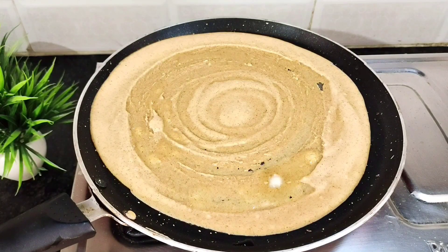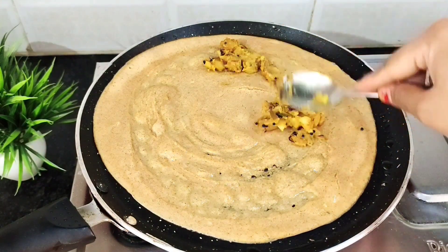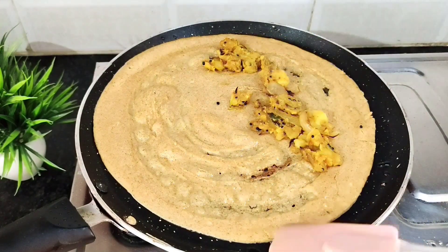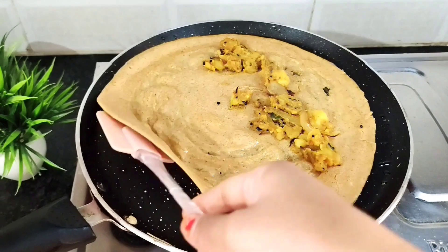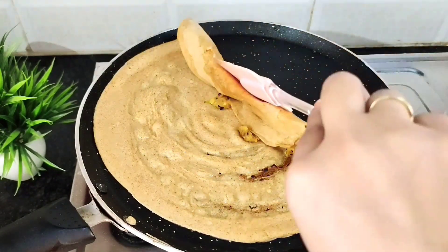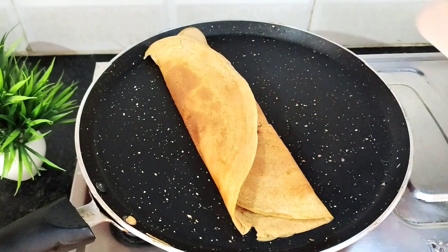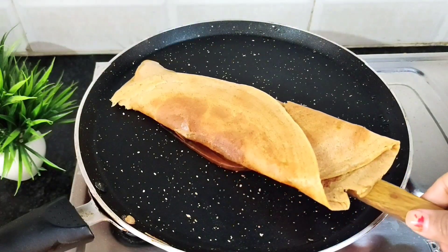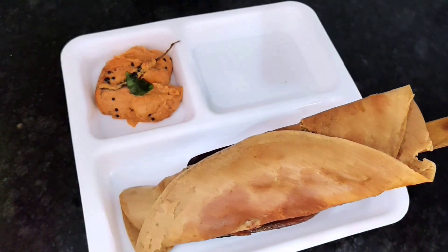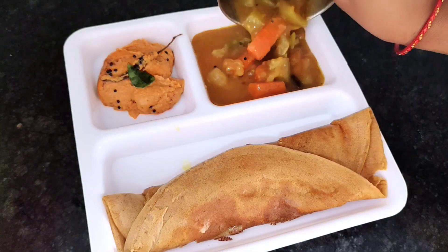After a little while, you will see the bottom portion of the Dosa starts turning red. Then we fold or add our stuffing. The bottom is nicely browned and the Dosa is very crisp. It looks very nice — it's simple and easy to make, and very crisp.